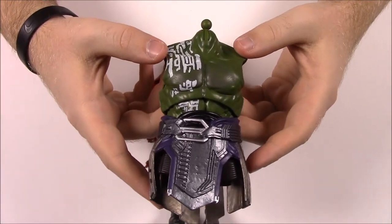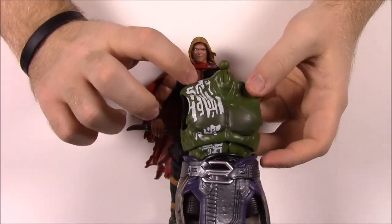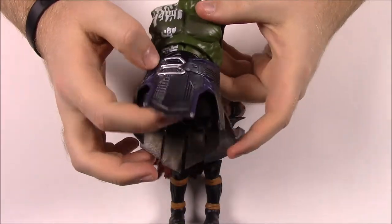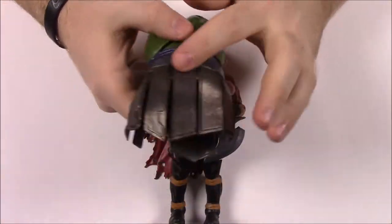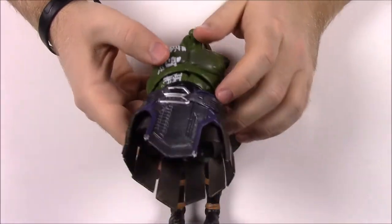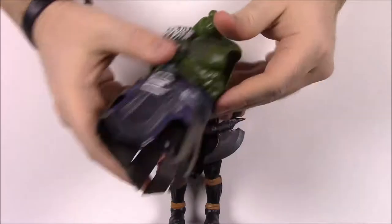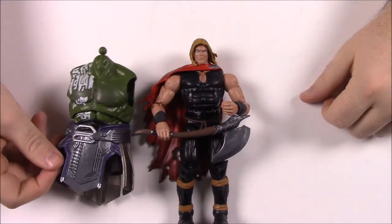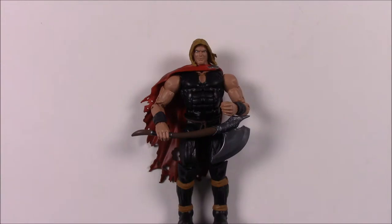For the Hulk build-a-figure, we have Hulk's upper body - the arena version with the paint going down his chest now too, from his helmet down his face and now down his chest. He has the armor pieces - like a gladiator skirt with all the dangly stuff to wear. And he's got no chest plate but he has the armor piece that goes on his shoulder covering part of his chest. If you line him up with Odinson here, he's pretty much half the body again. And that's going to be it for Odinson.